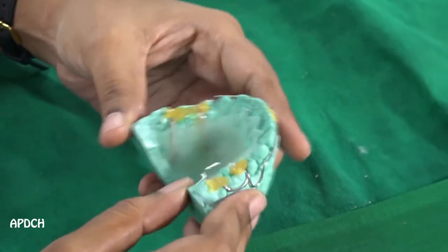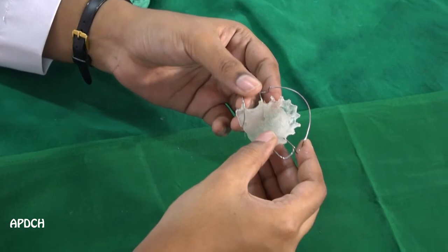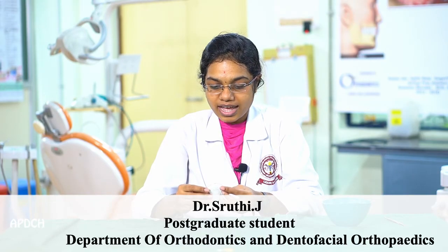This is after the fabrication of the appliance. Then I will remove the appliance, and the trimming and polishing will be seen in the next video. This is after trimming of the appliance — the collar should not be sharp. Then we will deliver it to the patient and ask the patient to keep it in the appliance container.